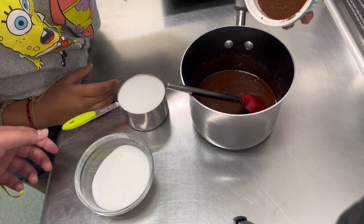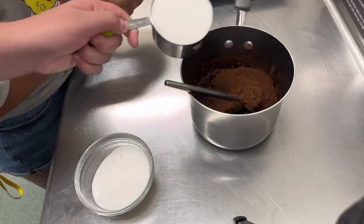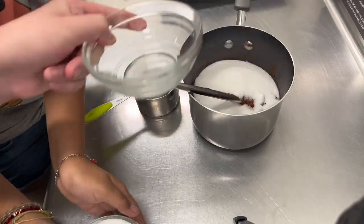To this mixture, add in 1½ cups unsweetened cocoa powder, 2½ cups granulated sugar, 1½ teaspoon salt, and stir until fully combined.